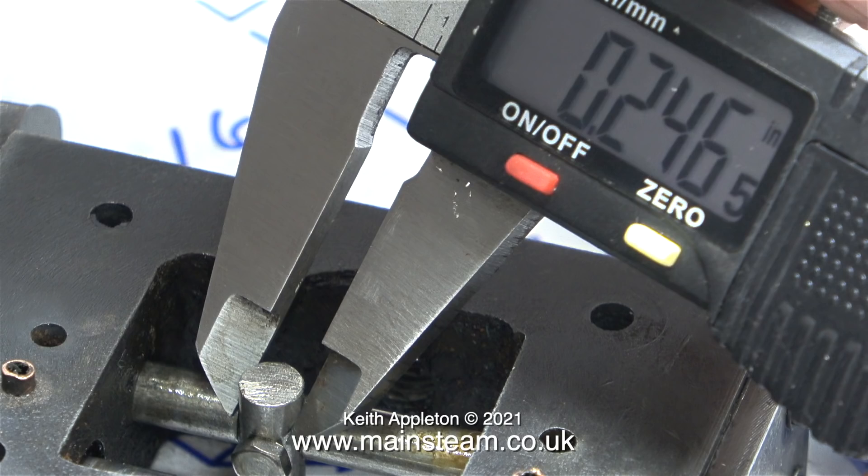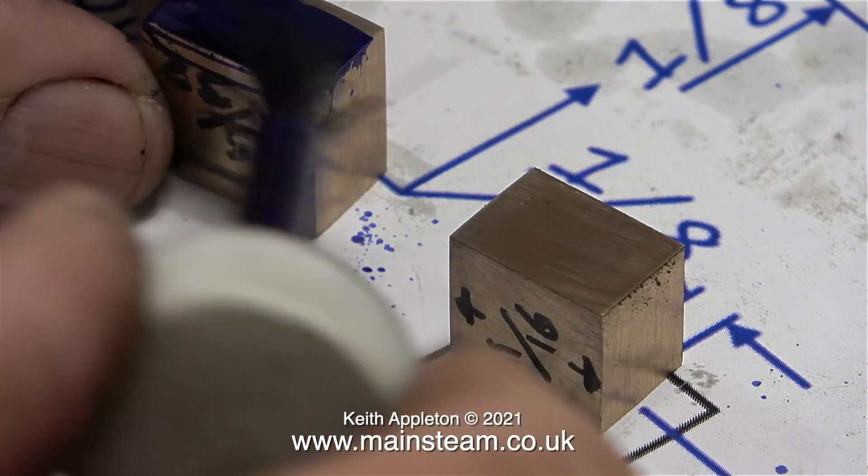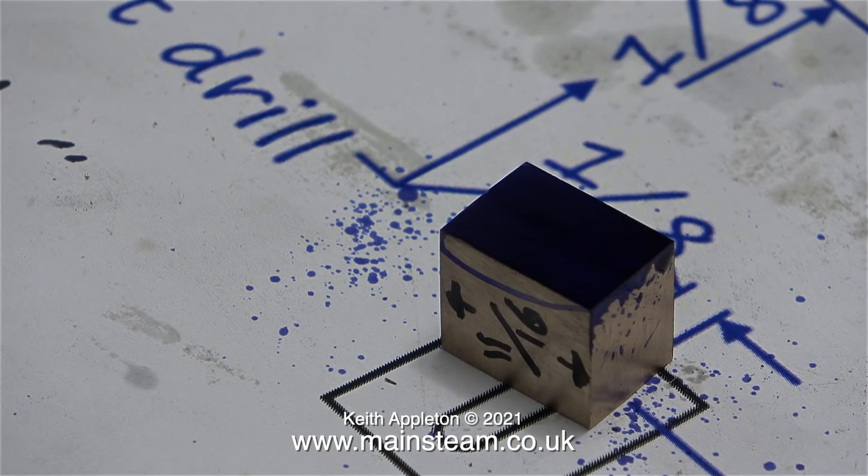As you can see by the micrometer and the caliper settings they are just under a quarter of an inch in diameter. This actually makes the job slightly easier because I can mill the slots in the valves a quarter of an inch in diameter.